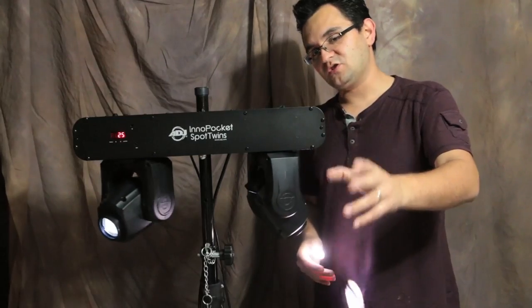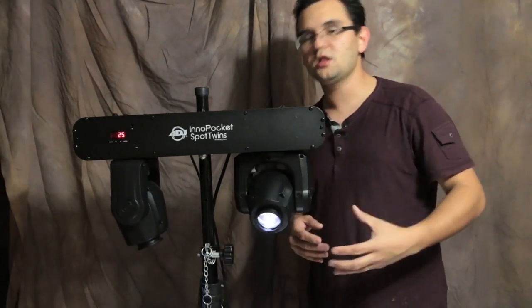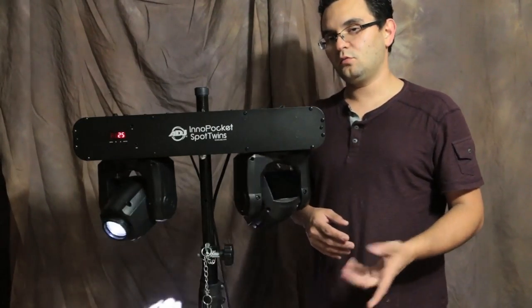So let's take a look at some of the features of the Inno Pocket Twins, and then we're going to talk a little bit about what's included, how you can use it at events, and we're going to talk about the 12-watt rating as well.